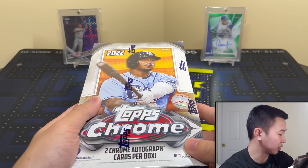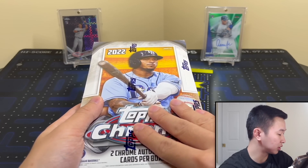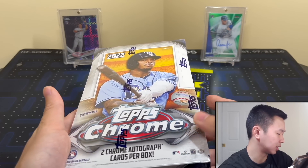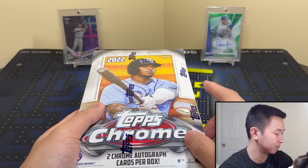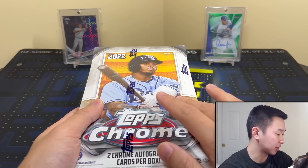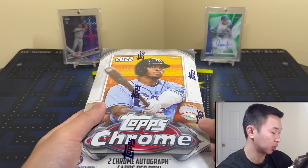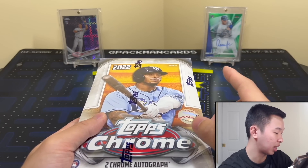We want to see if there are color parallels of those short-print guys in here — that makes it very juicy. There are autos as well. Inserts include Heart of the City, which looks really nice, 87 Topps throwback, New Classics, Pinstripes, and multiple parallels. For autographs there are Chrome Rookie Autos and Chrome Vet Autos, which I believe are new. Also dual rookie card autographs and Topps Chrome Authentics relics with autos and parallels.